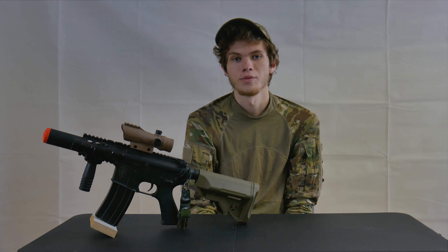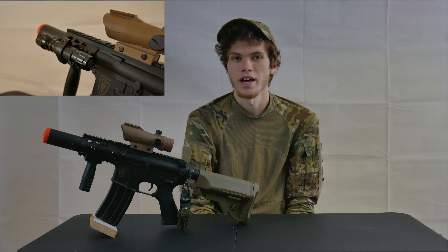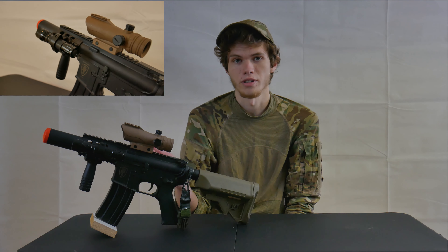This gun comes fully equipped with a full-length top rail, as well as side and bottom rails, which makes it very easy to add upgrades such as flashlights, grips, or sights later on.